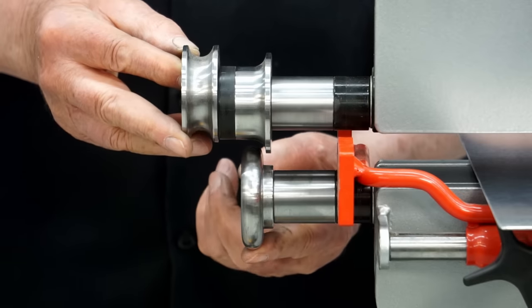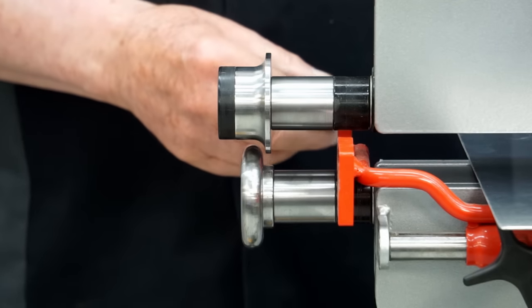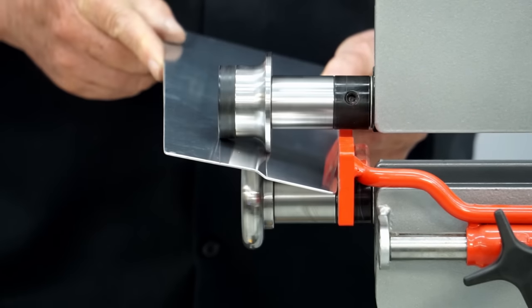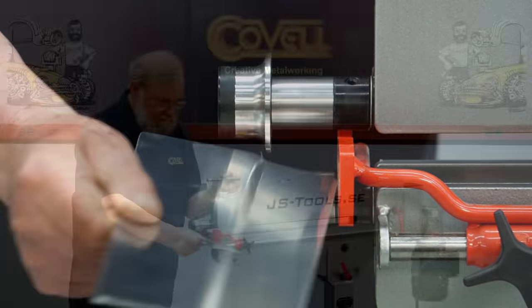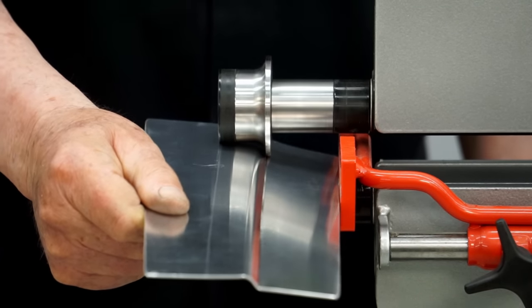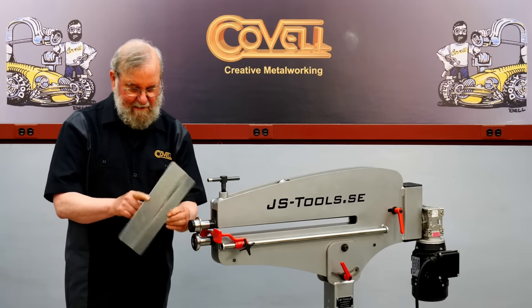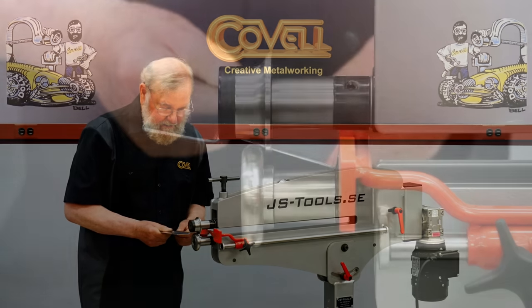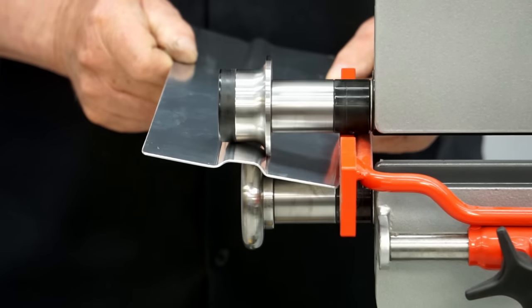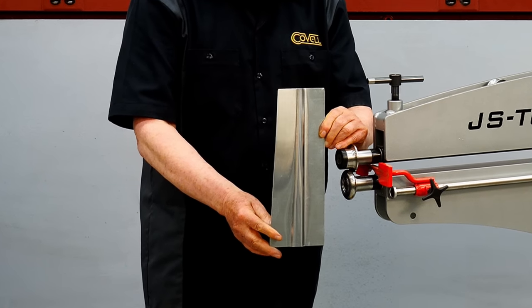With traditional beading dies, the male die has a full round and the female die has a pocket that matches. There's a special die called a half-U, and what it can do is roll half of a bead. I'll make one pass at partial depth, then go down to full depth for a second pass — basically forming half a bead. If you want a bead that tapers, you can cut your piece of metal so it has a taper, make a second pass, and you'll be creating a bead with a nice taper. That's a very nice effect that would be difficult to do any other way.